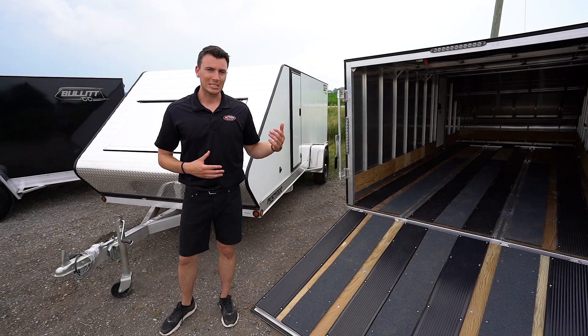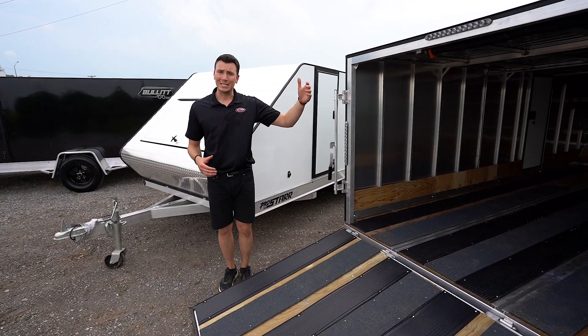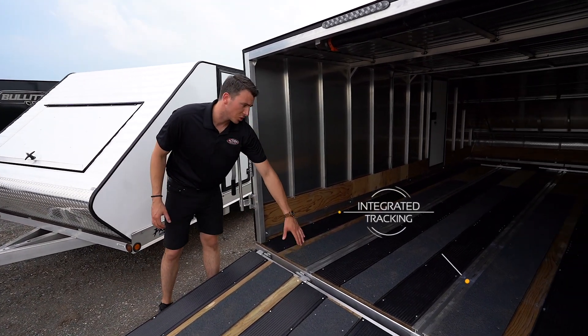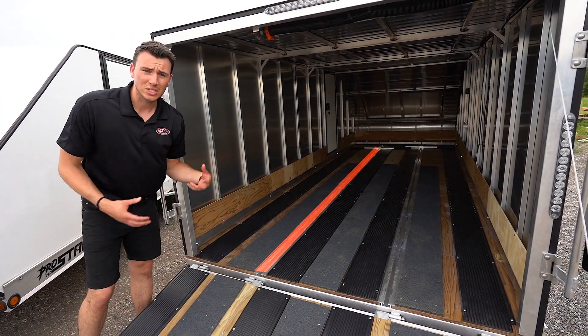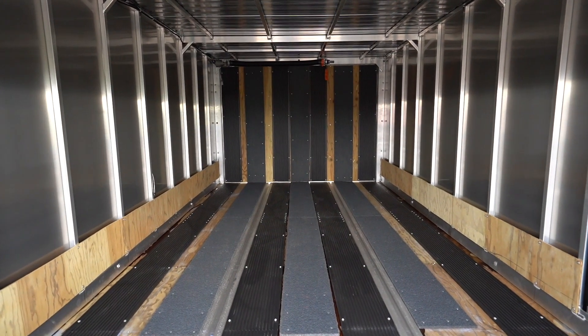That's the whole reason why I mentioned the word stout for this particular model. Cross members in the wall are all aluminum on 16 inch on center. Inside there's integrated tracking which is really nice in this series — there are tie down bars typically used for sleds, but you can also purchase D-rings aftermarket that slide in here, making it very versatile for tying down whatever you want.